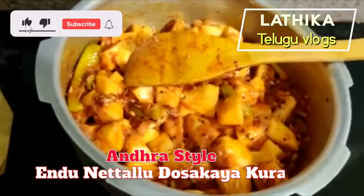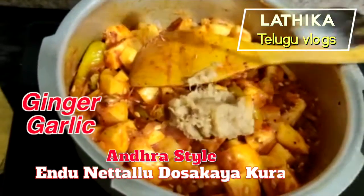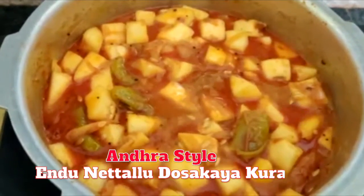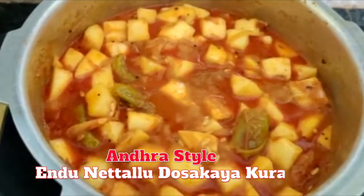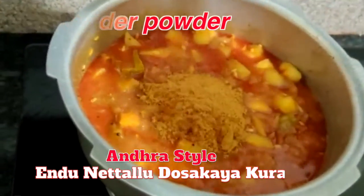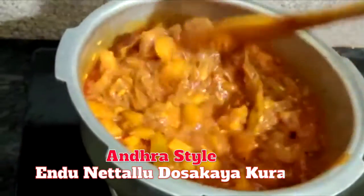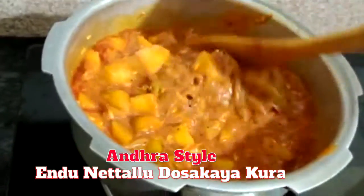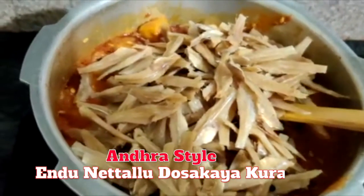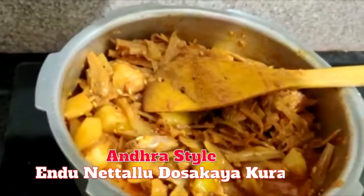2 tablespoon of ginger garlic paste, fry for 2-3 minutes, add 3 tablespoon of ginger powder, 3 tablespoon of ginger powder, add 1 tablespoon of ginger powder, more than 1 tablespoon of ginger. Let's put a lemon in.